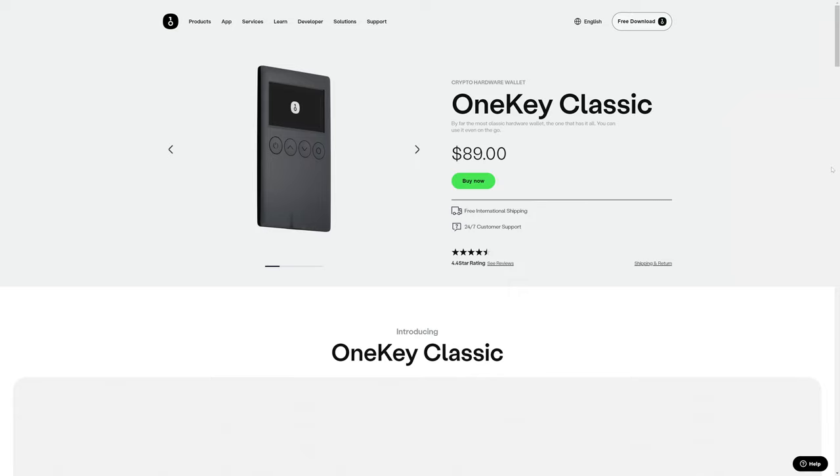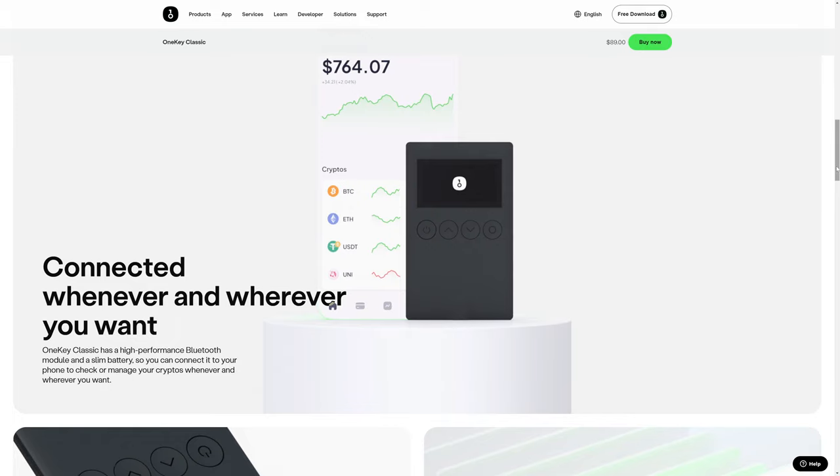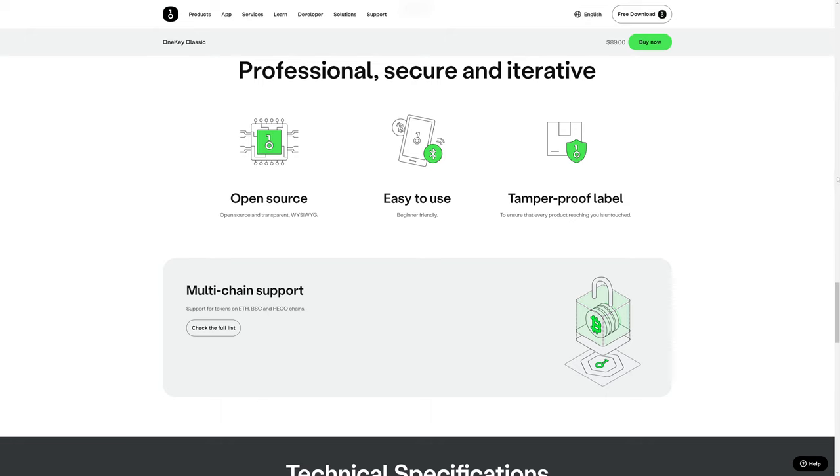Moving on from the OneKey Mini, OneKey also has the OneKey Classic, which looks a lot like the OneKey Mini. It's a little bit more money, and it's also a hardware cold storage wallet. It's relatively small — only three millimeters thick and weighs less than an ounce. This is one of the hardware wallets that offers Bluetooth connectivity. Like the OneKey Mini, it has support for a number of tokens and different applications and wallets, and the Classic is also open source.